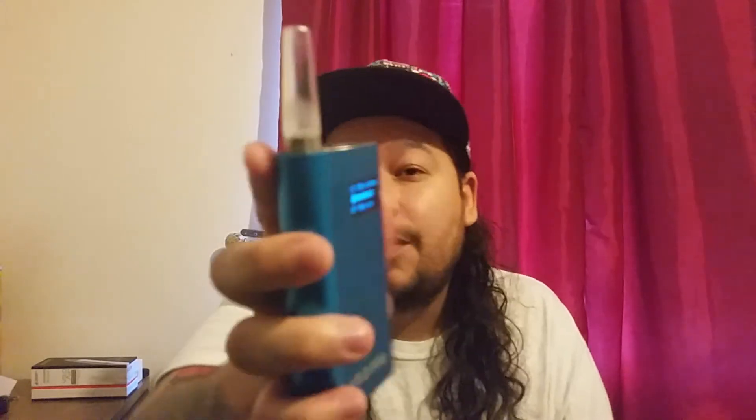This definitely doesn't have the Wavy stamp of approval. You've seen it — 446 degrees, long slow inhales, I got almost nothing. I wouldn't waste my time on a Flower Mate anymore. Both of my experiences have been bad. I've tried other conduction vapes like the iMac Plus that produced clouds at 375 — this one can't at 446. If you enjoyed the video, give it a like, hit subscribe, and drop any questions or review requests in the comments. Wavy wavy.